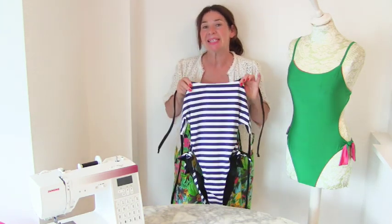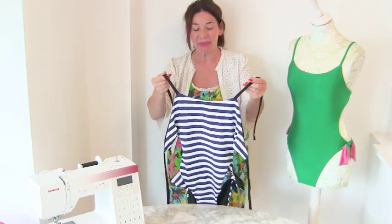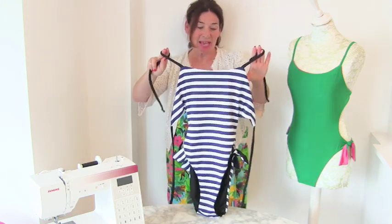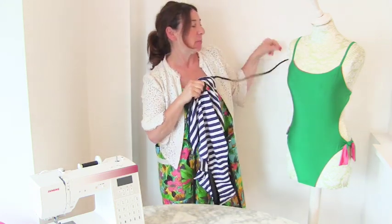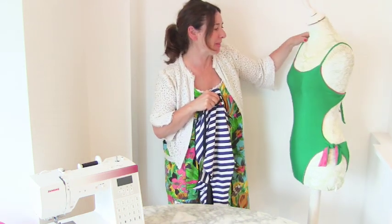Hi, I'm Tree and this is Stitches TV. Today on Stitches TV, we are going to make this backless swimsuit.